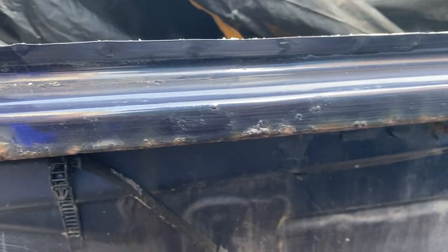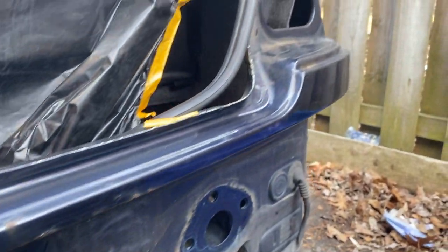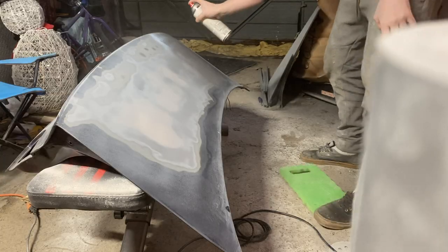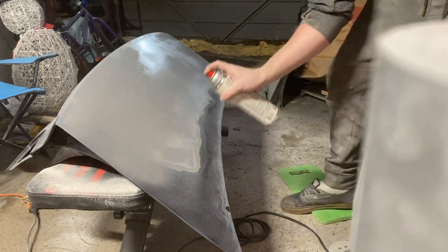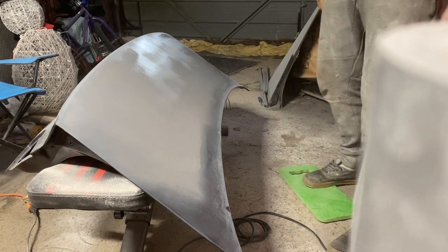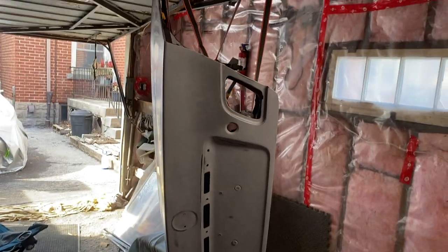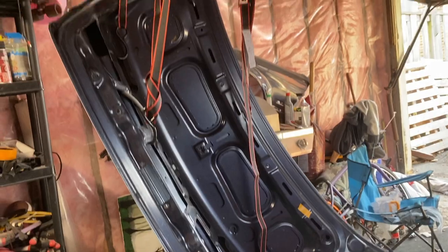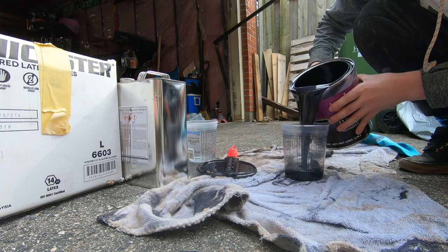Getting rid of all this rust that's all over the place was definitely a chore. It took about a good month of prep to get this thing even remotely decent — and by decent I mean mediocre at best. But I ain't a body shop, so it doesn't matter to me. I got it looking reasonably okay and ready for paint. If you're gonna try this yourself, just prepare to be annoyed because holy fuck this takes a long time.